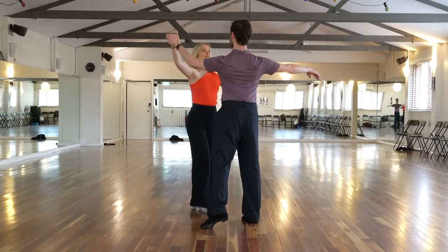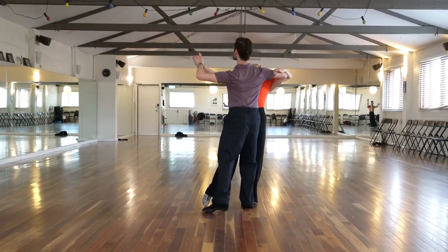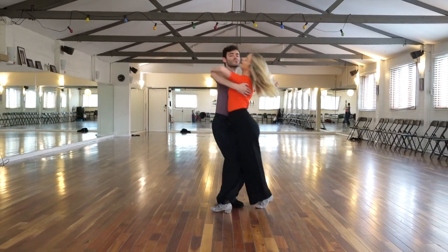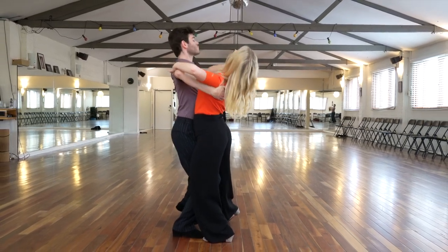One of the features of this particular combination is the fact that there are a number of different actions going on — we have the Ronde, then the spin for the lady, and then our shaping in the right lunge.